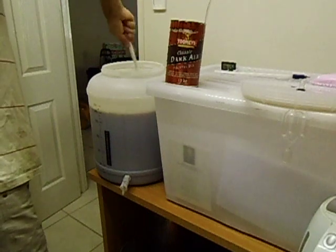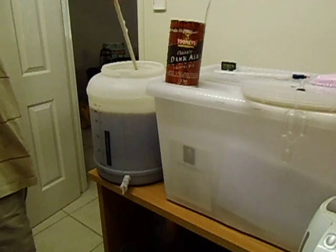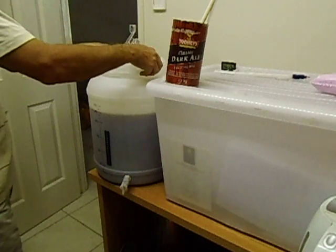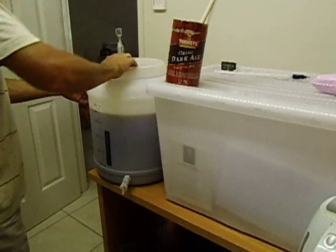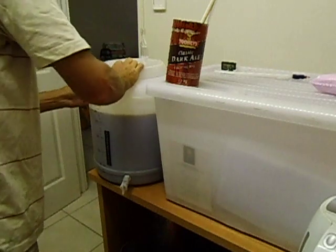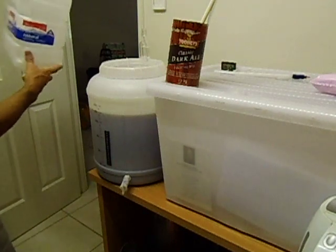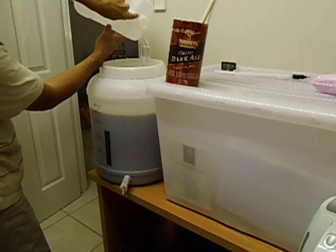The more air you can get into it, the better it will work. Just give it a large stir — that's good enough. Just close your fermenter. I like to make sure the seal is properly on the lid — make it as tight as you can. Just fill up your airlock to about halfway so that the bubble is just about halfway with the water.